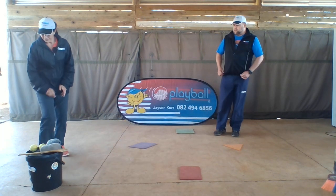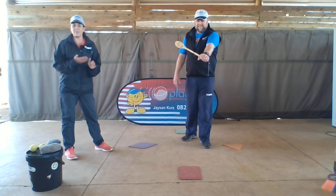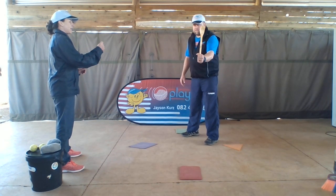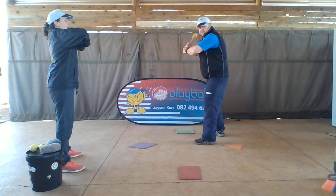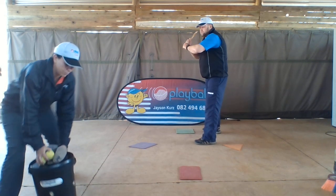I want you to try the next skill. Uncle Jason's going to use a wooden spoon, or you can use any bat that you've got at home. You're going to stand, put your dominant hand at the bottom, your non-dominant hand just on top. Jump to runner side and hold your elbows up nice and high like chicken wings. Get ready to hit the baseball.